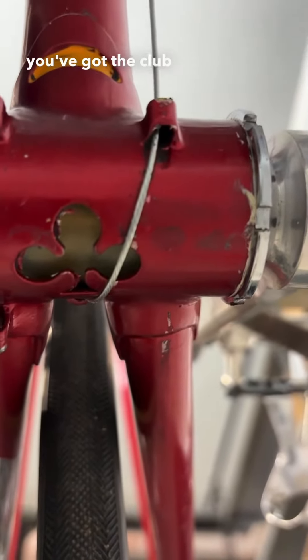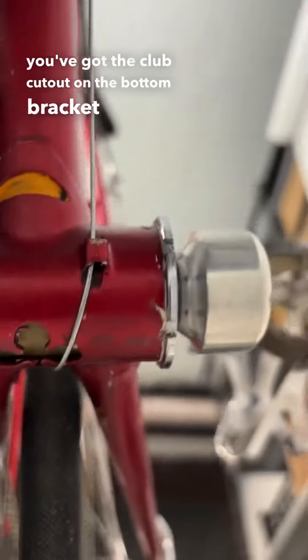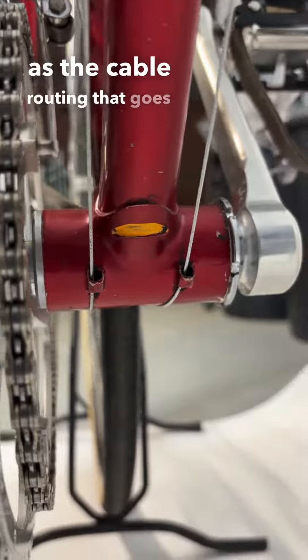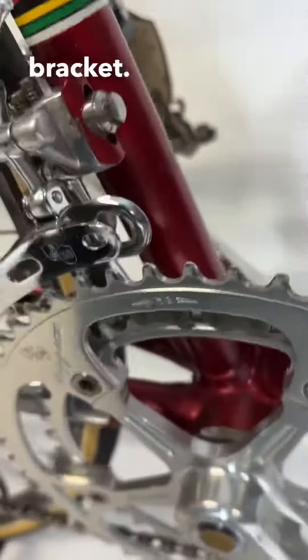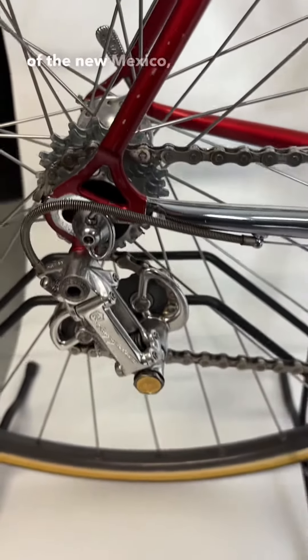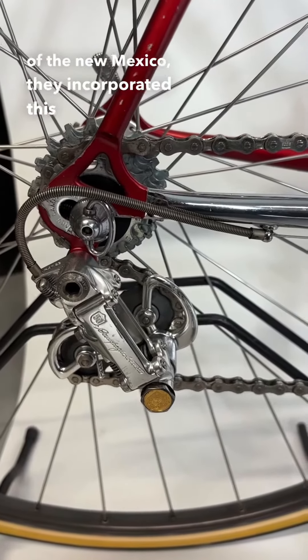Consistent with the Super Record of that period, you've got the club cutout on the bottom bracket, as well as the cable routing that goes underneath the bottom bracket. New in 1983 with the release of the Nuovo Mexico, they incorporated this cable routing.